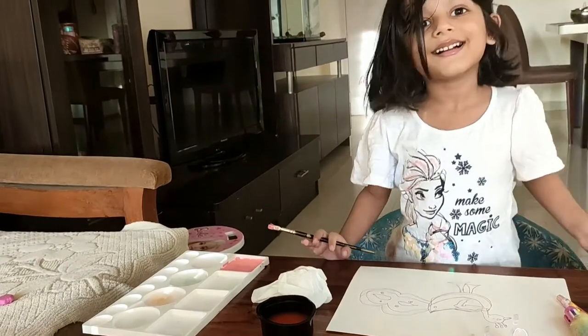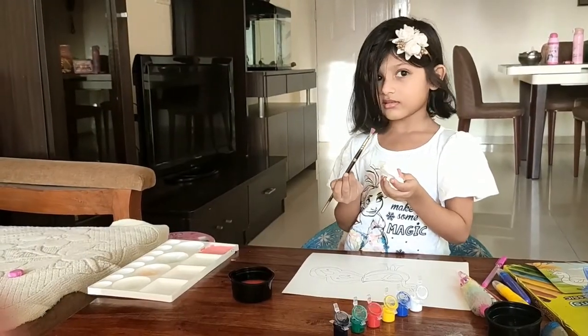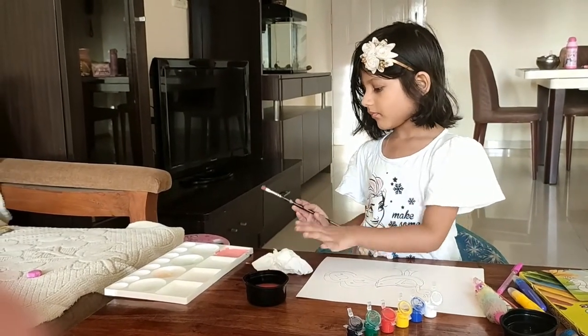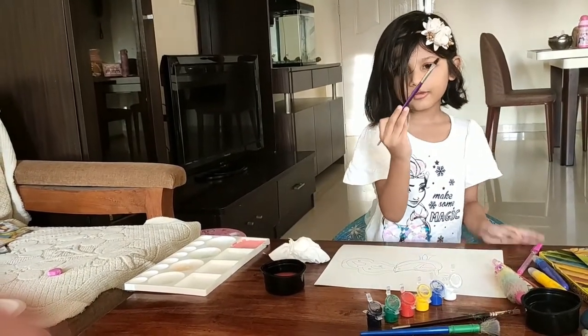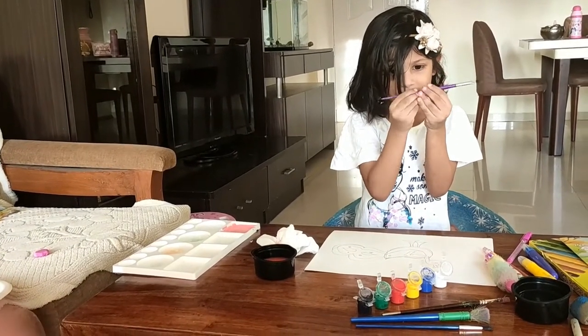Let's make another color. This brush is a little more pink so I'm going to change my brush. Now we are going to use purple. Look at this amazing brush — purple color, and so adorable.